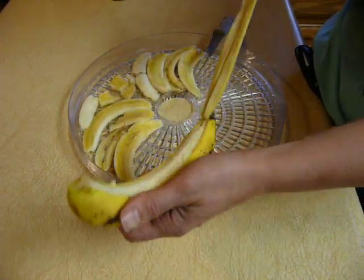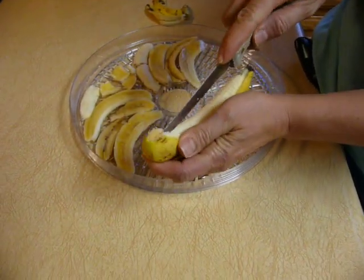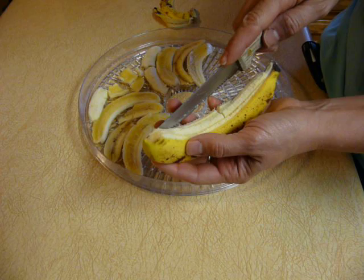Okay, this is how I dry bananas. I take apart the beginning. I take a knife. I do four slices, usually four. Sometimes if it's a bigger banana, I'll do five. And I just slice it lengthwise.